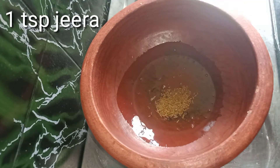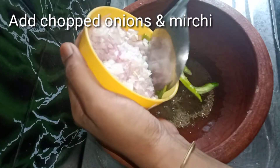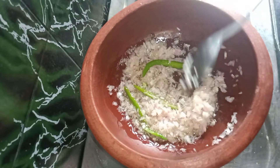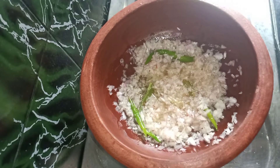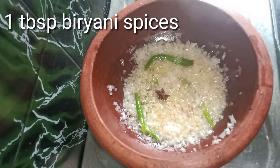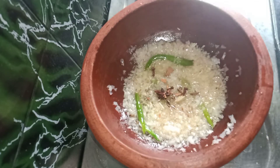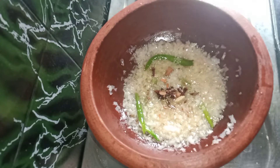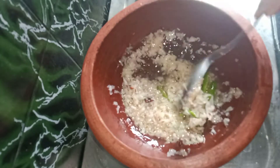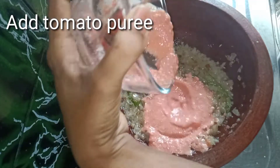Now you can fry it in the pan. We add onions to the pan. Fry the onions for 1-2 minutes. If you want to fry, add the sauce, then mix the sauce with the flour. Mix the onions in the pan with the sauce.